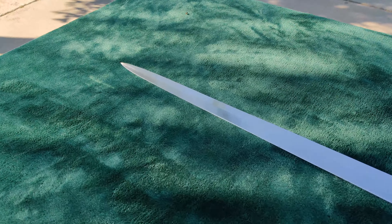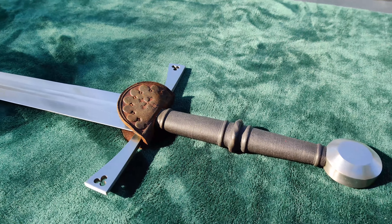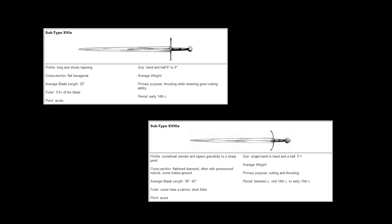It's not exactly representative of any specific Oakeshott type, being kind of a blend between a 16A and 18A. The fuller and profile are typical of a 16A, but the flattened diamond cross section is more like that of an 18A. Cult of Athena's description calls it a 16A, and overall I do agree with that assessment. 16A longswords are intended to be good at both cutting and thrusting, and they saw the most use during the early 14th century.